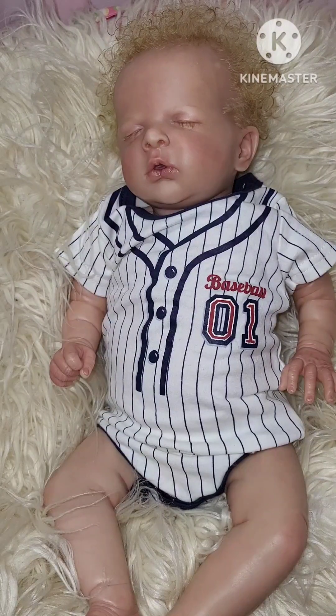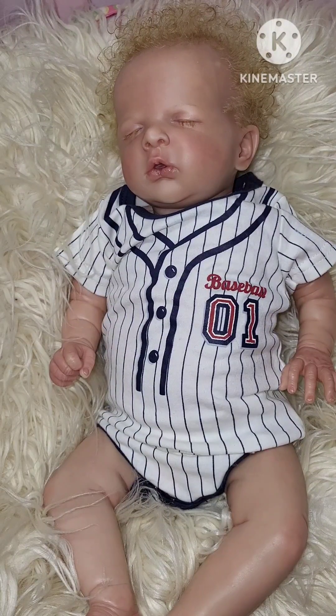Hello everyone, it's Susan from Susan's Nursery. Welcome back to my channel, guys. Today we're doing a for sale video. I have two Reborns for sale, and I am going to do a very good price — a budget price for both of them.